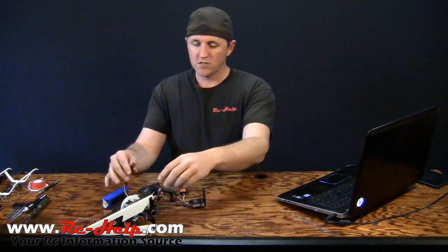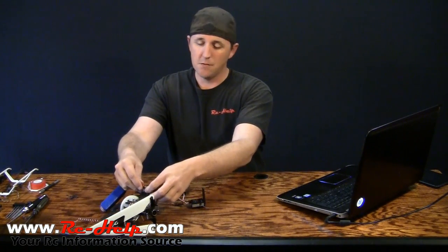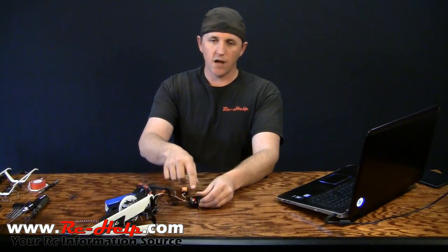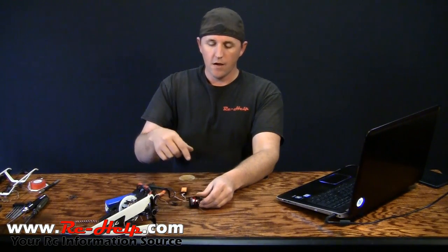Once you've got that plugged in, we just need to plug the helicopter in because it does need power — it doesn't get power from your computer. Go ahead and plug that in. As you can see, that light will start cycling back and forth, doing kind of a Knight Rider thing. Basically that's just saying that it doesn't have a bind.